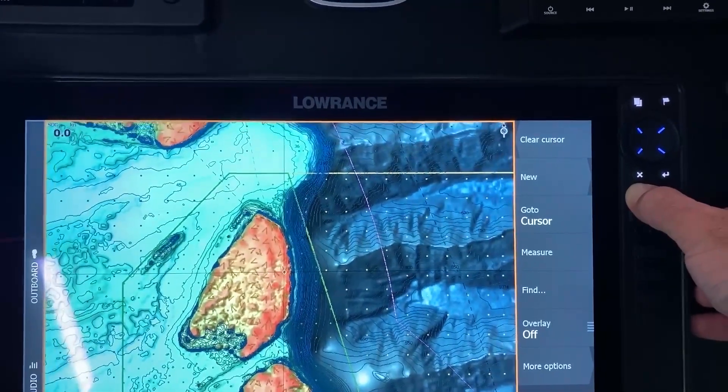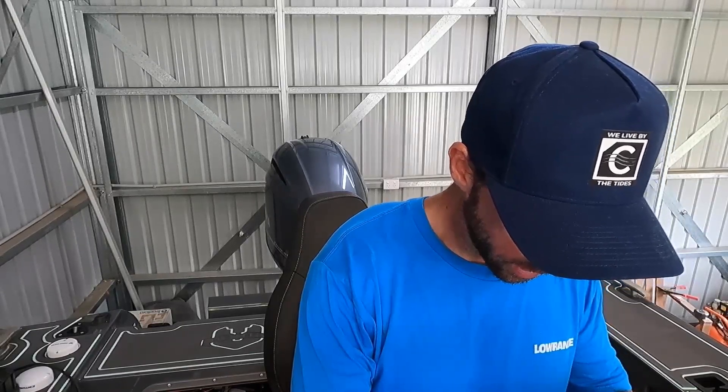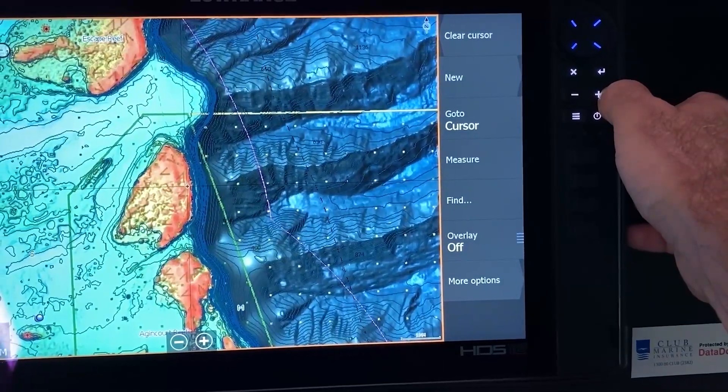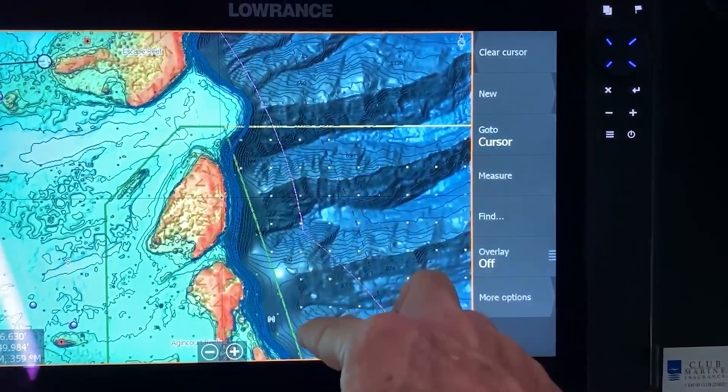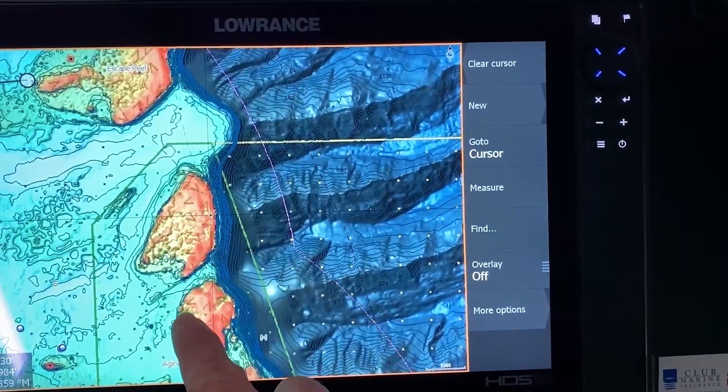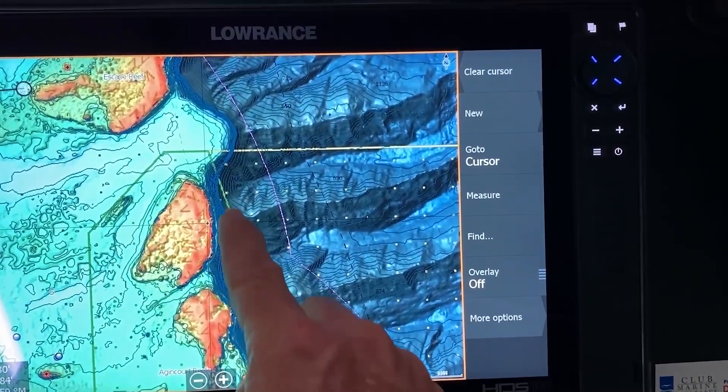There are a couple of other things I was going to talk about as well. While you're topwater fishing and stuff like that, you can see in through here you've got your valleys and all of this out through here — so this is where your water is going to funnel through. Easy ways to find pressure points and work areas like this.